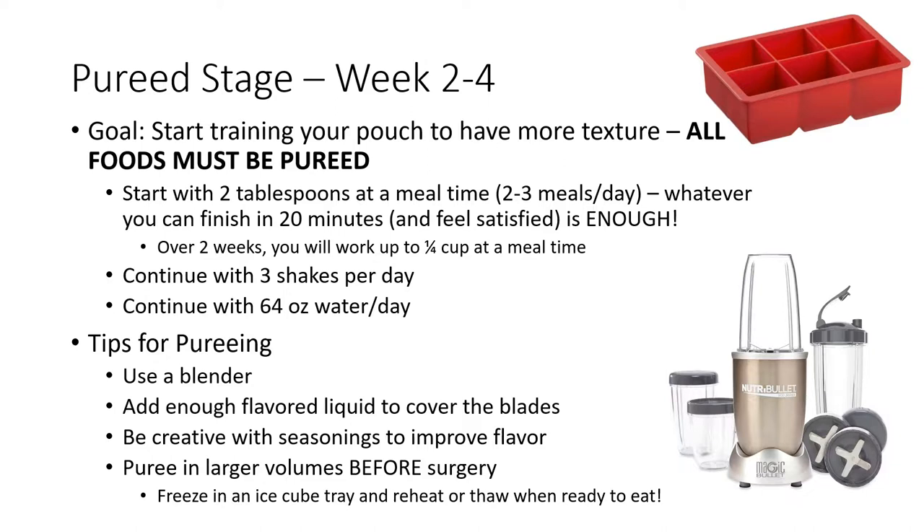At this stage, all foods must be pureed or blenderized. You will start with two tablespoons of food at a mealtime and your goal will be to consume two to three meals per day of pureed foods. Whatever you can finish in 20 minutes is enough. After 20 minutes, the pureed food will start leaving your pouch and entering your intestines, so if you're eating after 20 minutes, you'll be consuming more food than your body can handle.